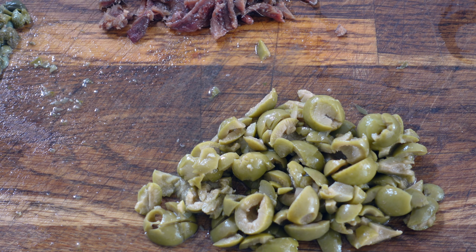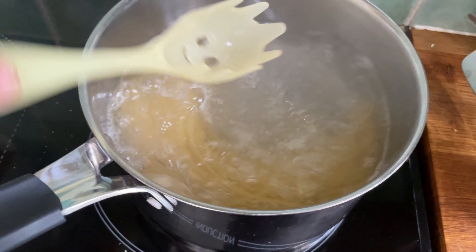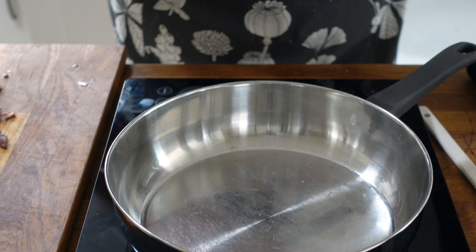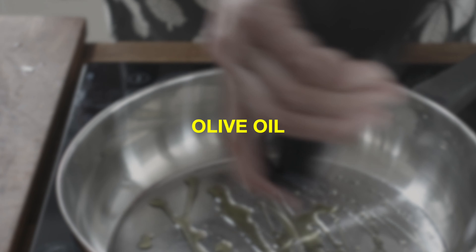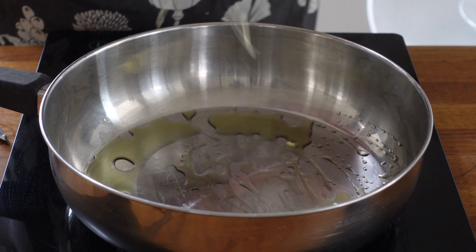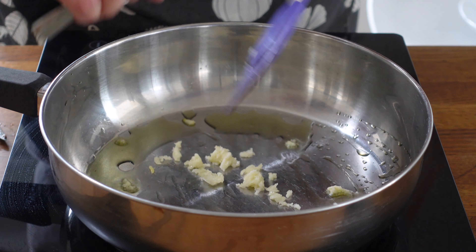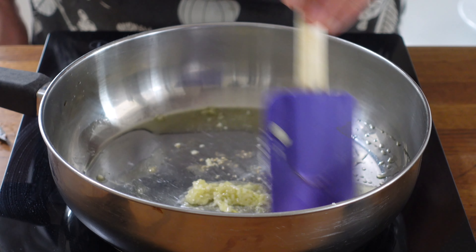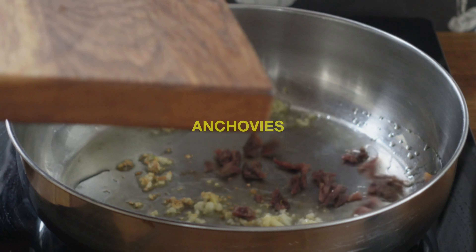That is all of the prep you need. The pasta's on and now we just need to cook up our sauce. Let's get our pan on and we'll start with a generous glug of olive oil, then put in the garlic and get it to a bit of golden brown. Once it's beginning to color, we add in the anchovies.